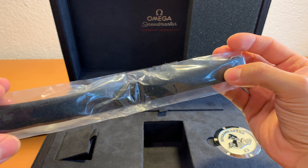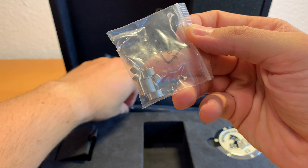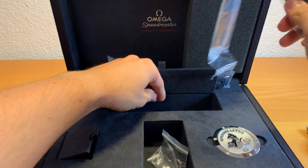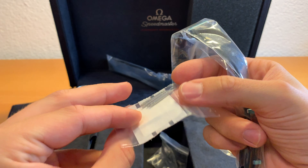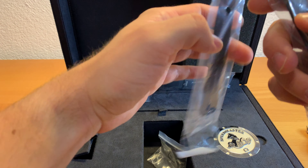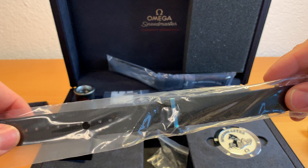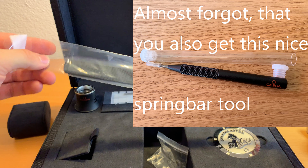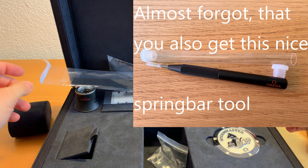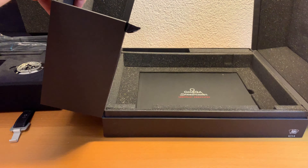You have this velcro strap that is supposed to be used by the astronauts to wear the watch over their spacesuits — though I think their ones were probably way larger than this one. These are the spare parts of the bracelet, along with some spring bars. You also get this nice black NATO strap, which sells for around 150 euros from Omega or aftermarket — quite expensive for a NATO strap, but probably a good one.